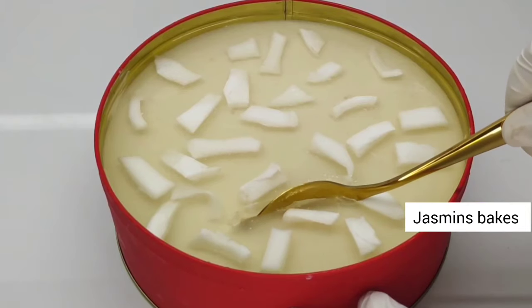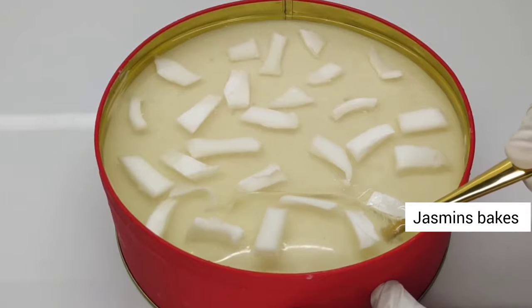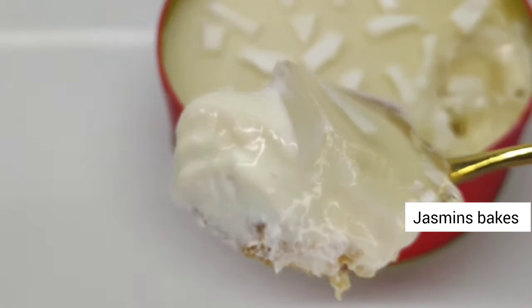Hello dear, welcome back! This is what we are doing. It is a trending cake. It is a tender coconut flavor. It is a very tasty cake.